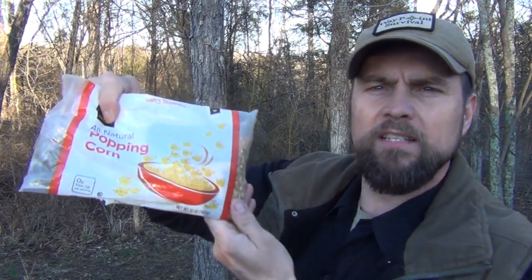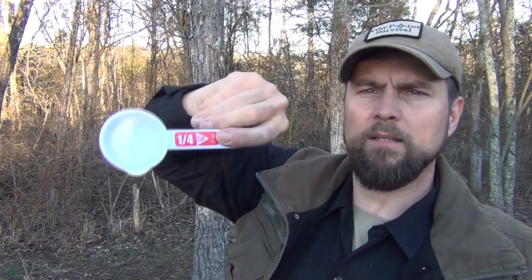You're also going to want to get some popping corn — this is just the kernel type. And depending on the size of your flour sifter, you're going to want some sort of a measuring device. This is a quarter cup. Three tablespoons will do the exact same. It's probably a good idea to go ahead and pre-measure it into a Ziploc bag, just like this.